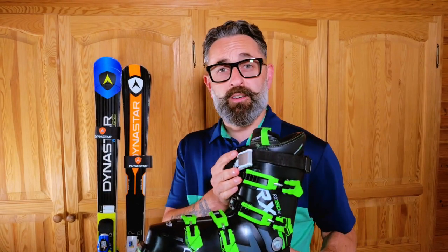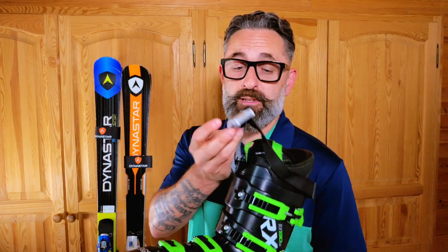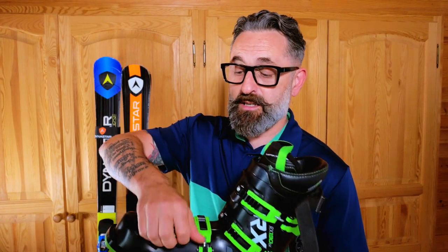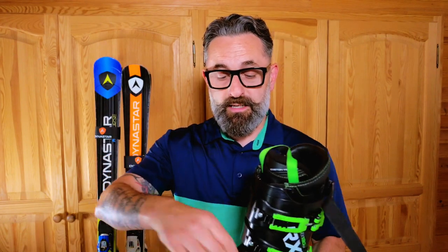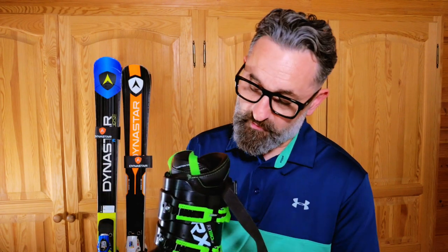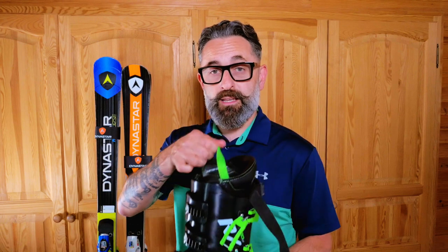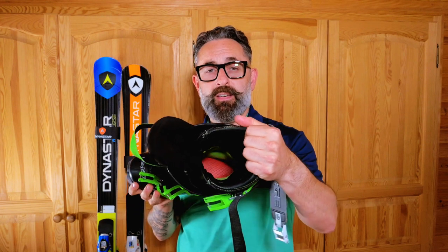First things first, we need to undo the boot. If you have a power strap like this on your boot, get that undone, then undo each of your clips one by one. Sometimes these clips will want to reattach themselves, so just lift them off, move them down to the side, and keep them out of the way completely. Once all your clips are undone, give the liner a quick pull forward — this creates a nice space for you to start to get your foot into the boot.